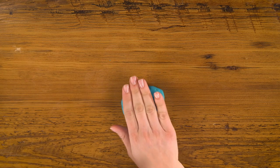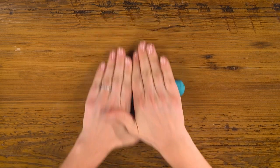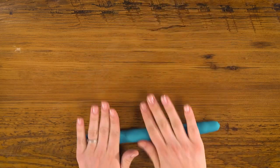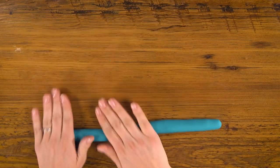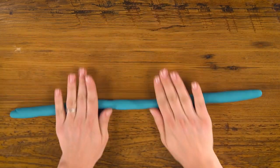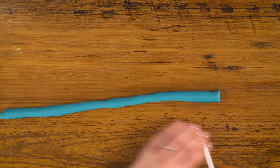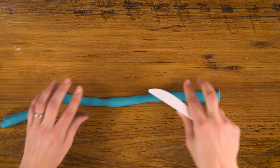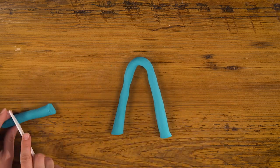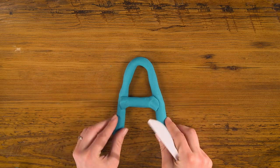Let's start with blue and make a letter A. Using both hands to apply even pressure, I'm going to roll the Play-Doh out into a rope. Once it gets as long as I'd like, I'm going to trim off the end here and here. Fold it like that, trim off this, and there's our A.